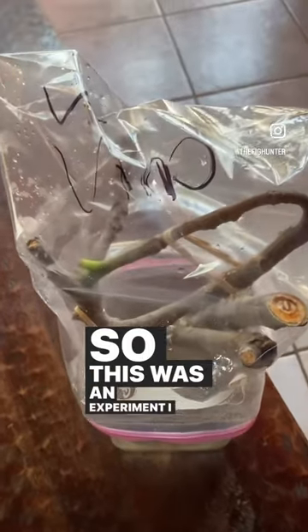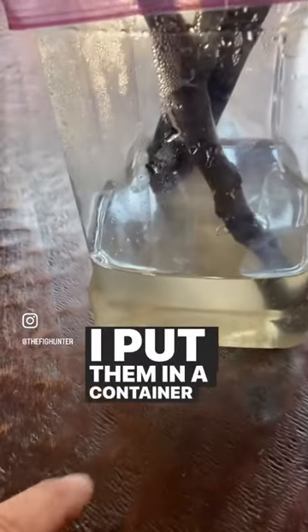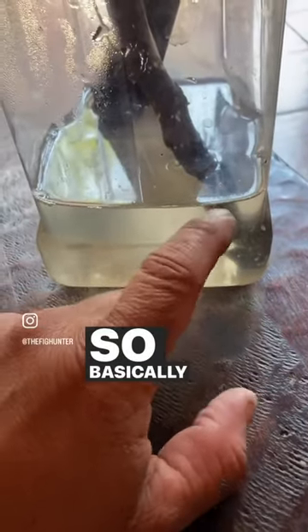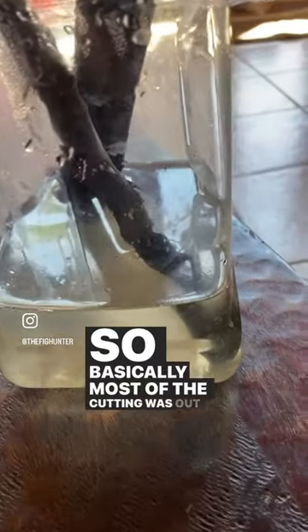This was an experiment I tried last week. I had some larger, longer cuttings and put them in a container with roughly two and a half inches of water, so basically most of the cutting was out of the water.